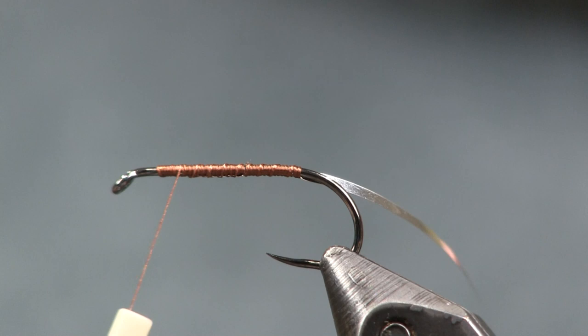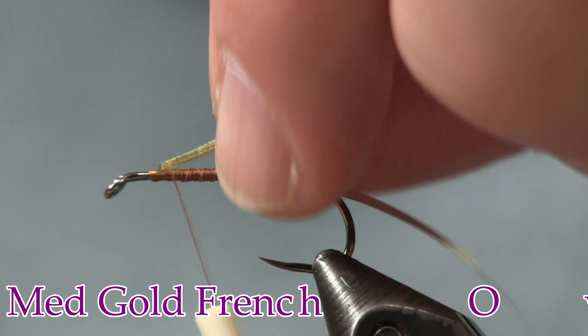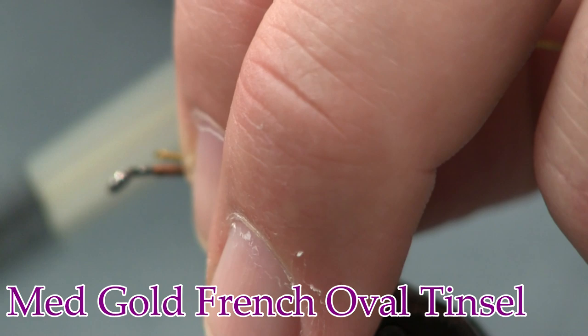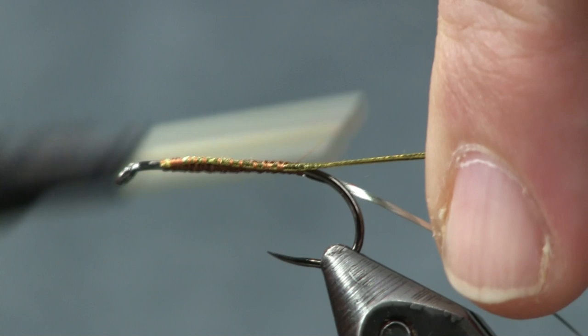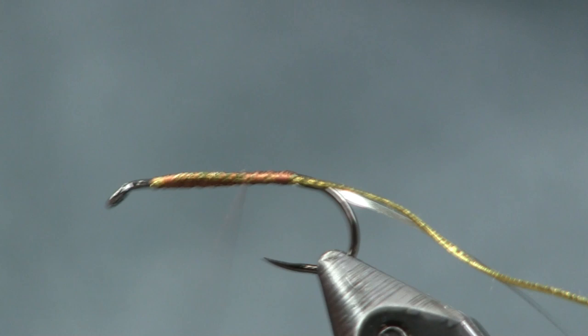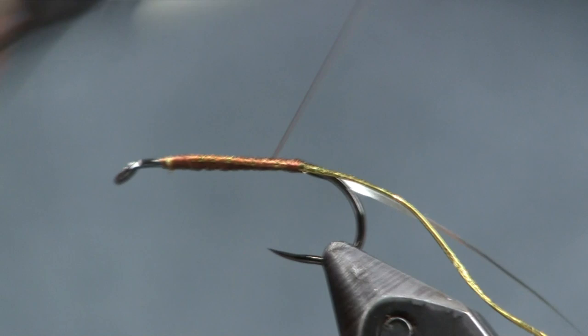The next thing I'm going to do is some French oval tinsel — this is medium gold. If you have silver, silver is great; silver is the original. But it will look just as good, just as cool in gold. I'm going to run this down the other side because it's going to build up a little bit of body, and I don't want to get in the way of the tail. Now that I've got that on there, just cover that up nice.